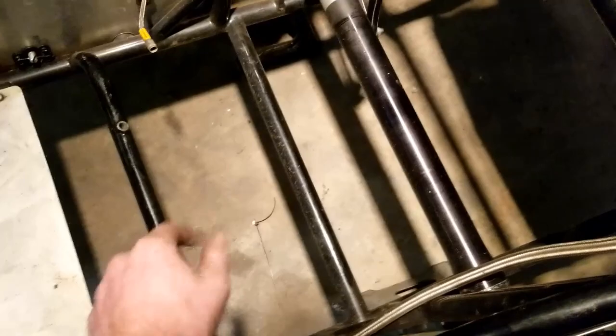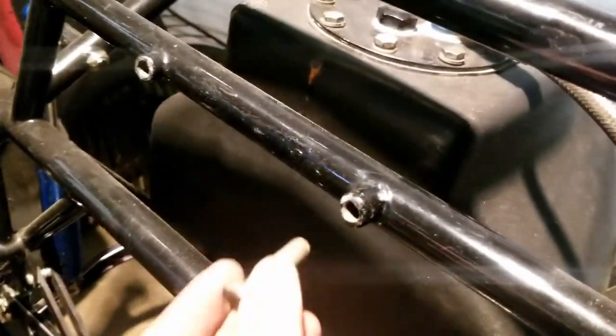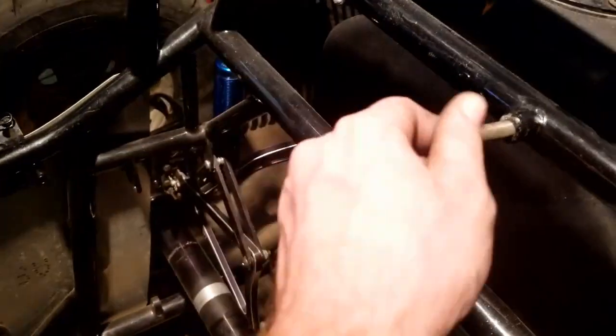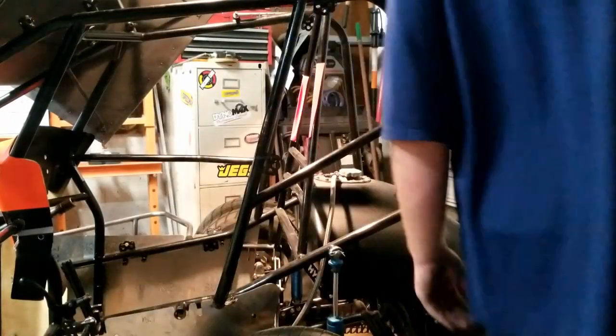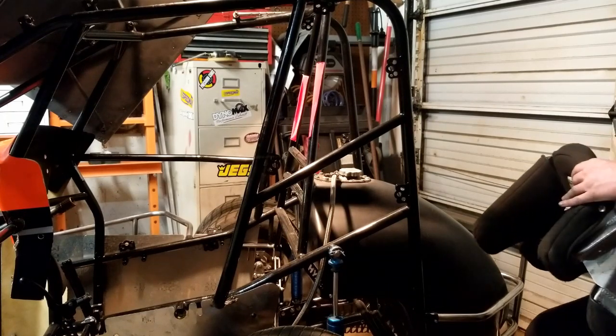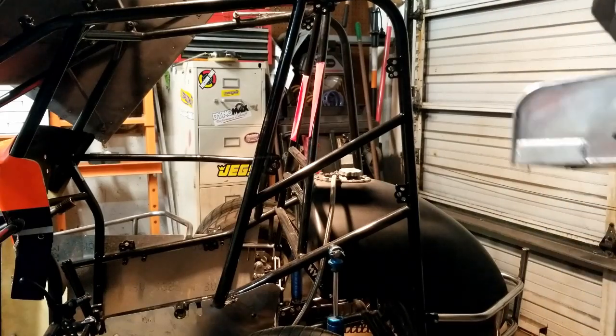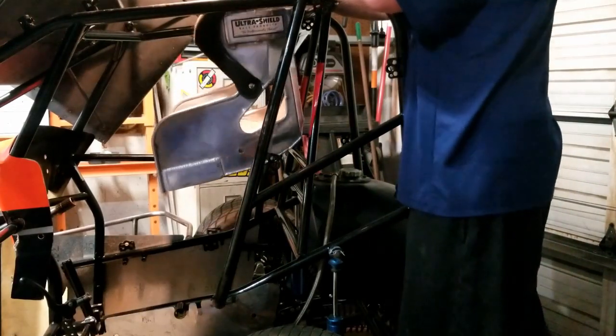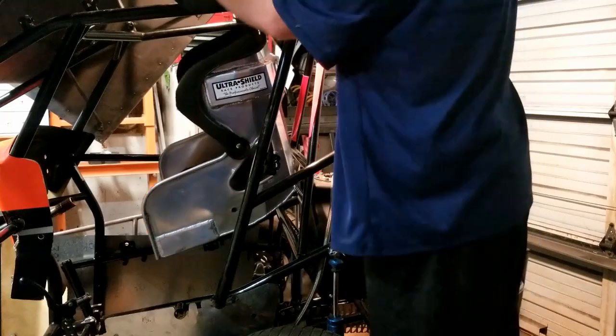I'm going to use flat washers so they won't pull through and you get a lot more surface area to spread the load - same thing with the bottom. On top of the A-frame I'm going to add another brace that comes around and sits just at the top of the head support. It screws in - put a bolt here, put a bolt there, and two bolts on the bottom. You may have to re-tap them if you just got the chassis powder coated. Go ahead and lower the seat into place.